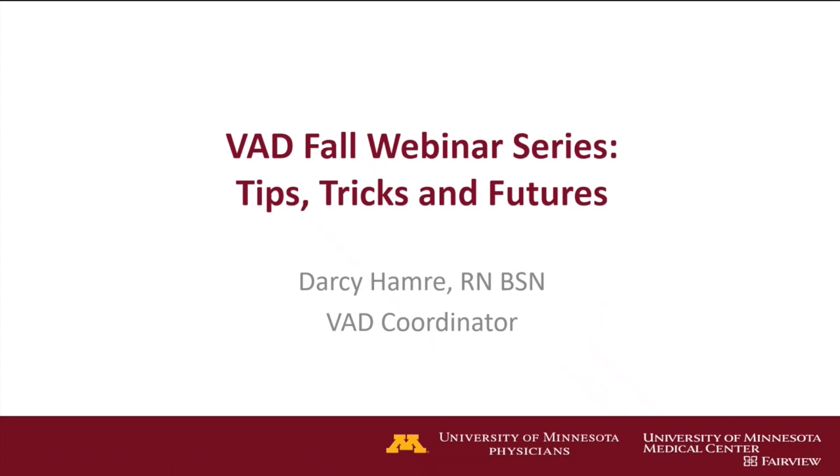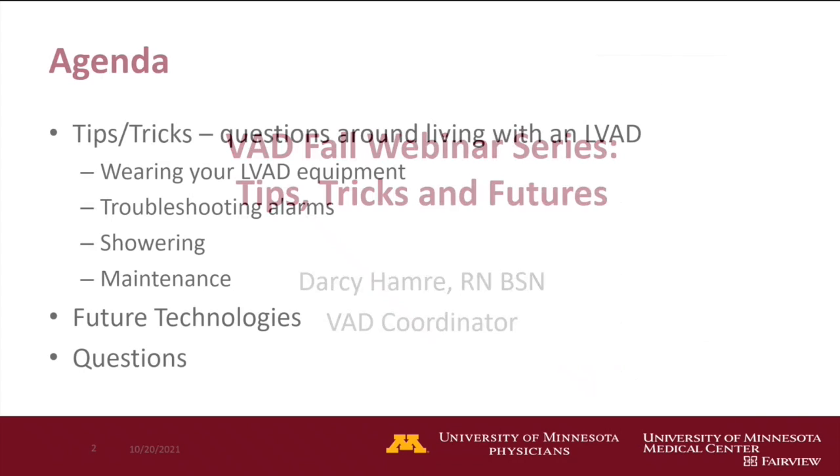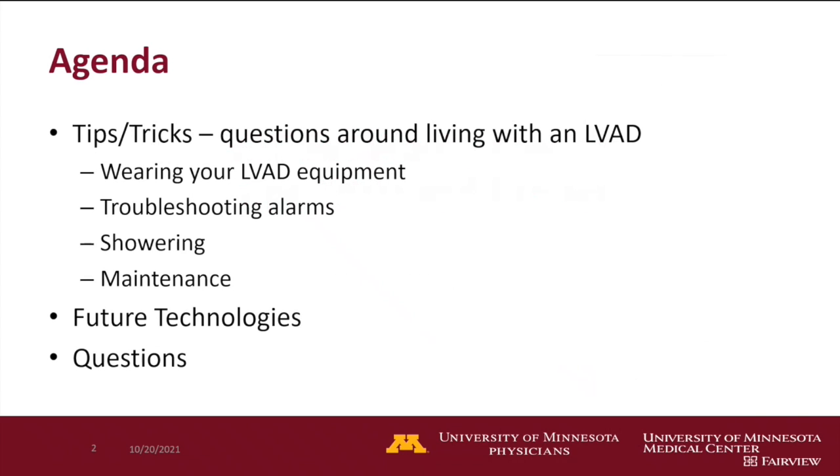So, like Glenn said, we're going to talk about tips, tricks, and futures. We're going to talk a little bit about wearing your LVAD equipment, different ways for that, troubleshooting alarms, and talk a little bit about showering and maintenance. Dustin's going to chime in when he has things to add, and at the end, he is going to talk about the future technologies.